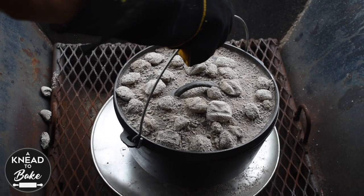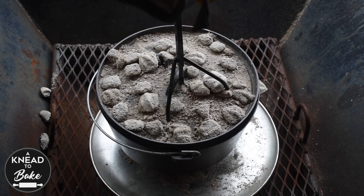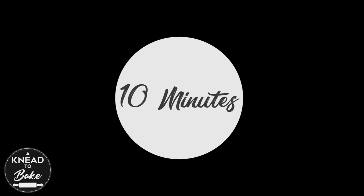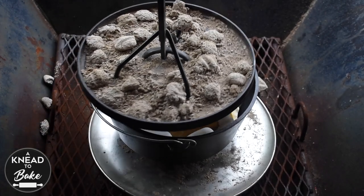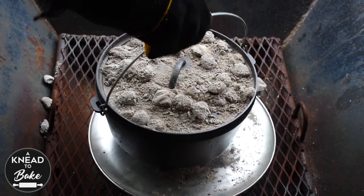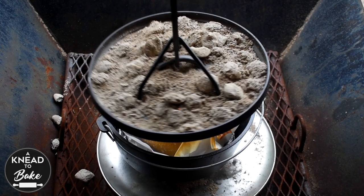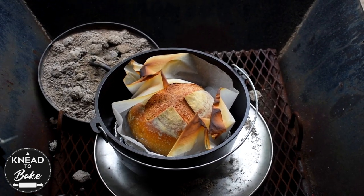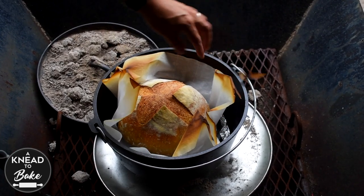10 minutes later, rotate the Dutch oven and the lid one more time. After another 10 minutes, rotate the Dutch oven and the lid one last time. At the 55-minute mark, check your bread — it should be fully cooked. If your bread needs a little more time, let it bake until it is ready.